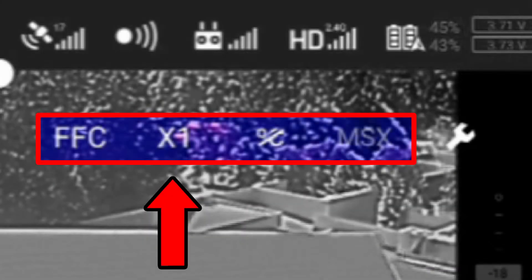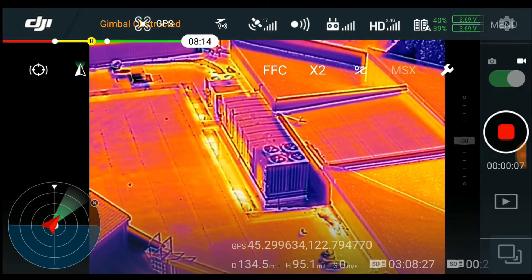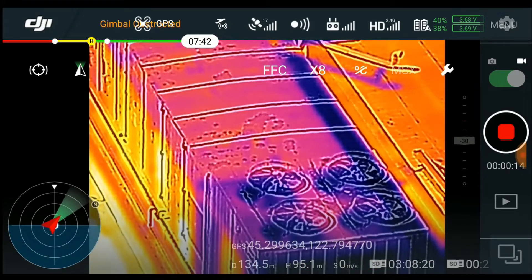Next is the zoom control, but bear in mind that this is a digital zoom. All you're really doing is throwing out data, denying yourself access to pixels you would otherwise be recording, so I'd suggest using this sparingly.